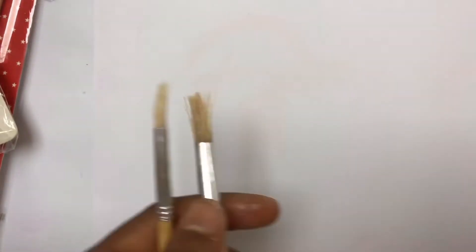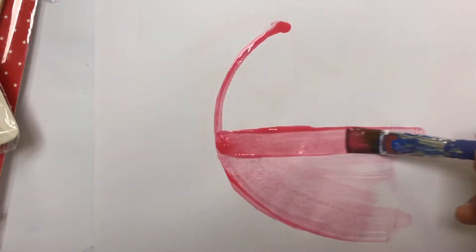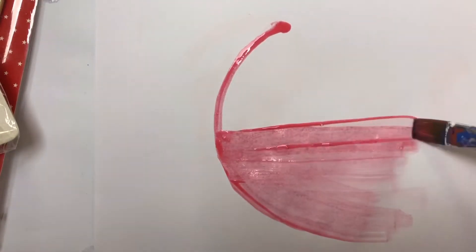You can also see the clear difference between a hard wall brush and a watercolour paper brush. Using your watercolour brush as well, you go with the original flow of applying paint.